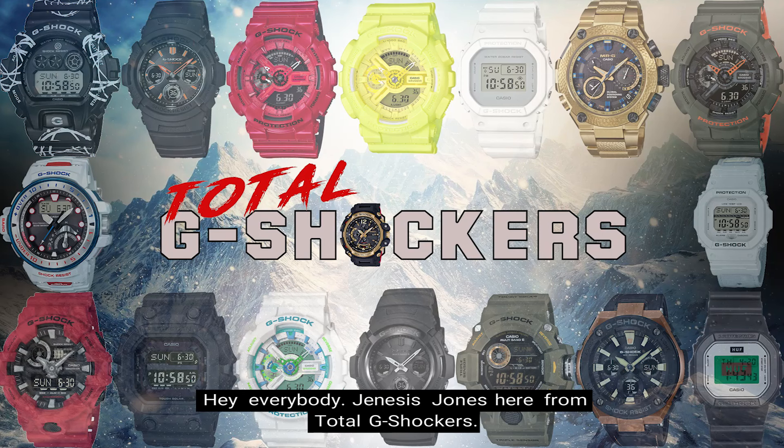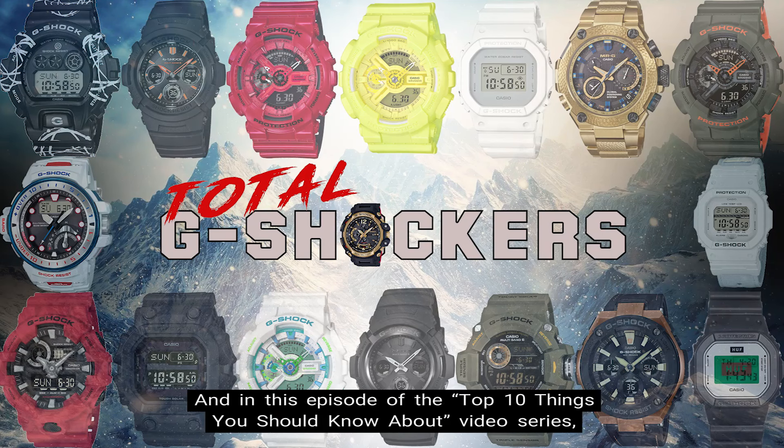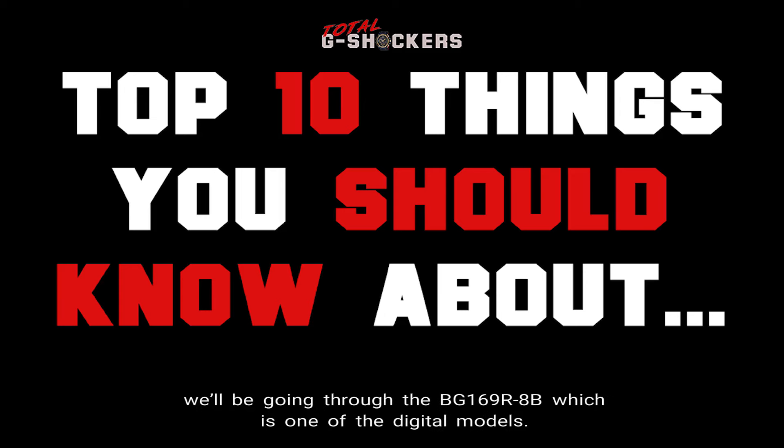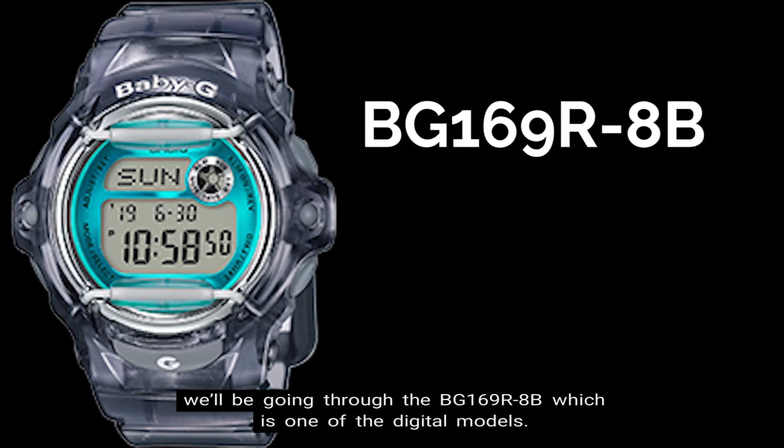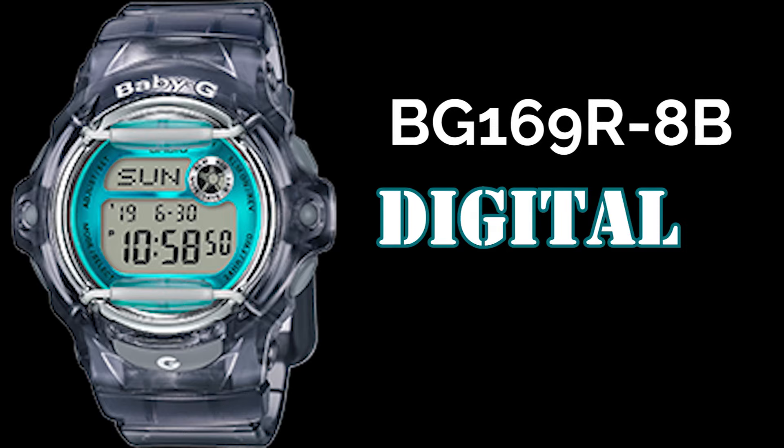Hey everybody, Genesis Jones here from Total G Shockers, and in this episode of the Top 10 Things You Should Know About Video Series, we'll be going through the BG-169R-8B, which is one of the digital models. So let's get into it.